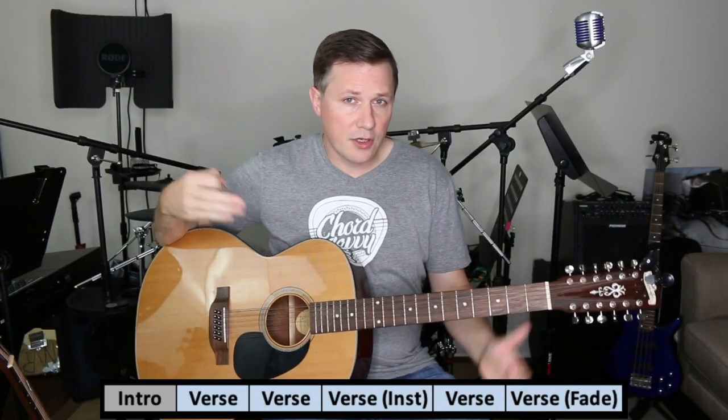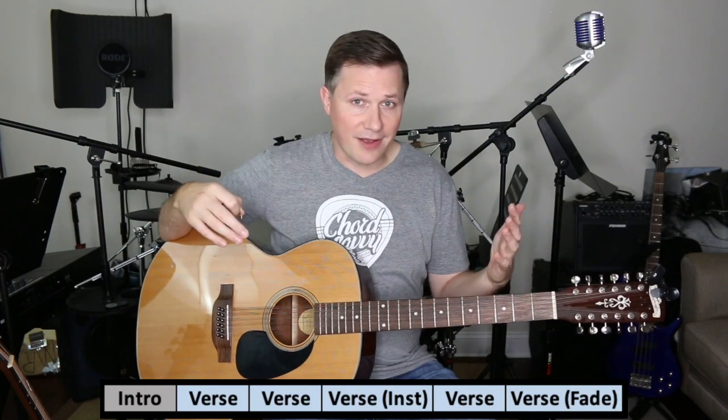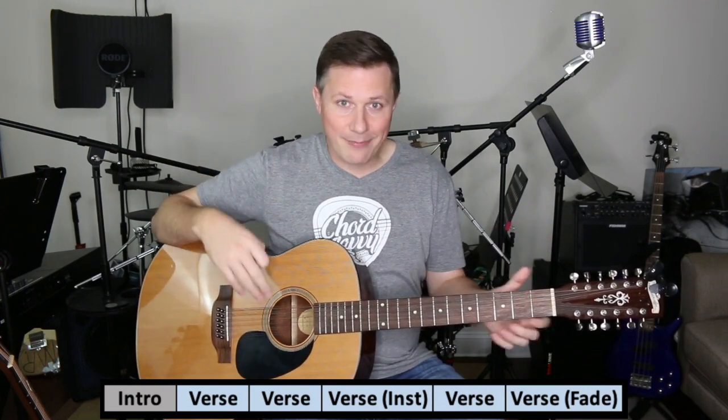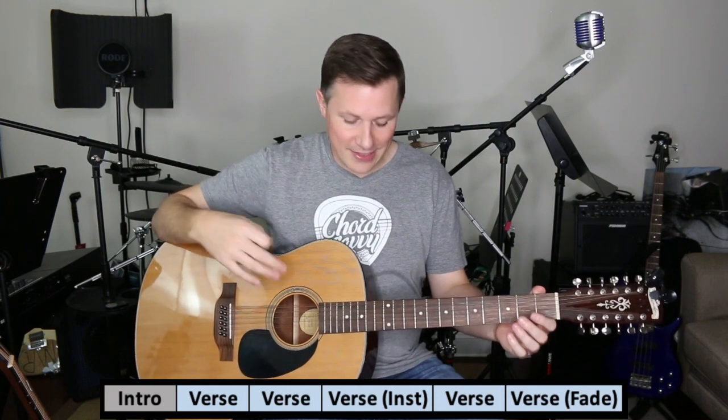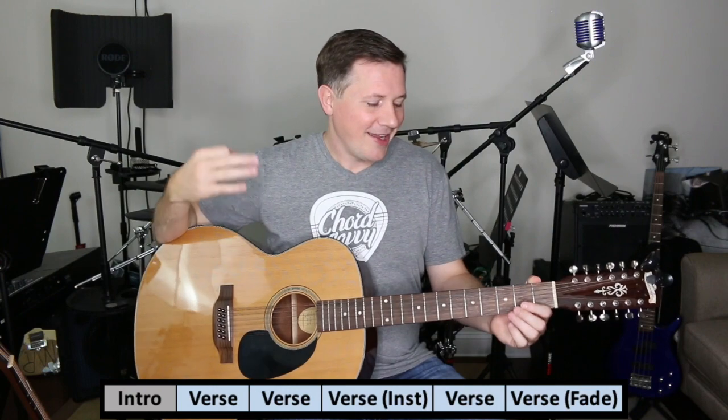I'm playing this song on a 12-string because the Stones play it with the 12-string. If you have a 6-string, that's fine. The 6-string is honestly easier, just because there's less strings to mess up on, and you'll hear some errors when I play this.